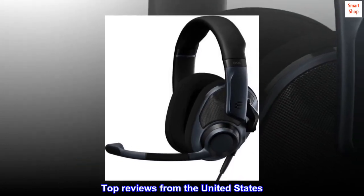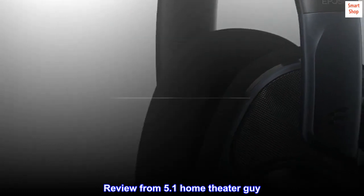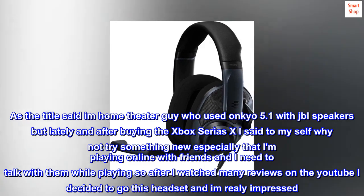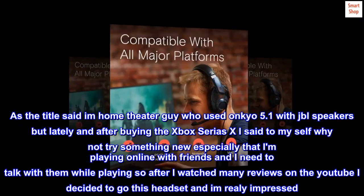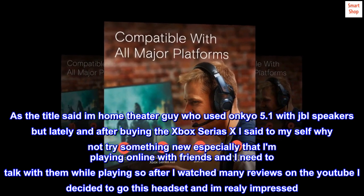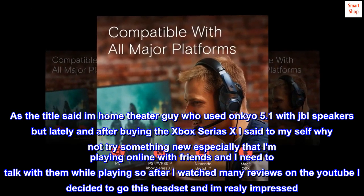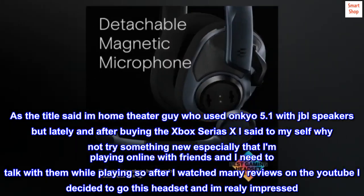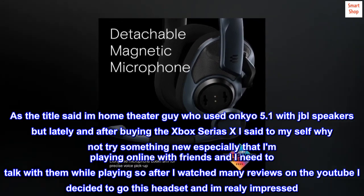Top reviews from the United States. Review from '5.1 Home Theater Guy': As the title says, I am a home theater guy who used Onkyo 5.1 with JBL speakers, but after buying the Xbox Series X I decided to try something new, especially since I play online with friends and need to talk while playing. After watching many reviews on YouTube, I decided to go with this headset and I am really impressed.